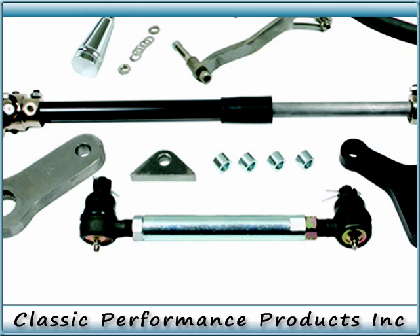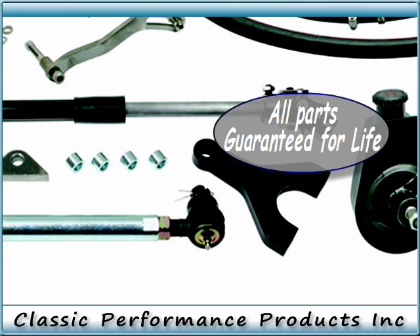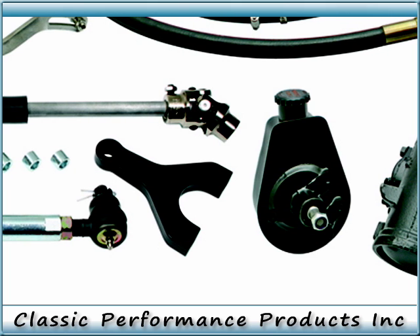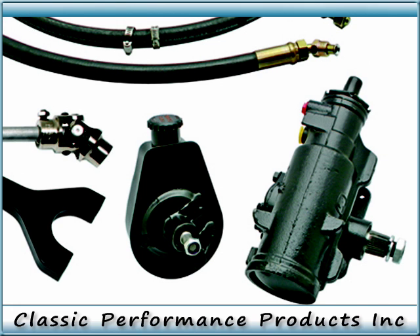Introducing Classic Performance Products' new 1947 to 1959 Chevy truck power steering conversion kit. Classic Performance Products' newly redesigned kit now includes everything you need to convert your 1947 to 1959 Chevrolet truck to power steering.